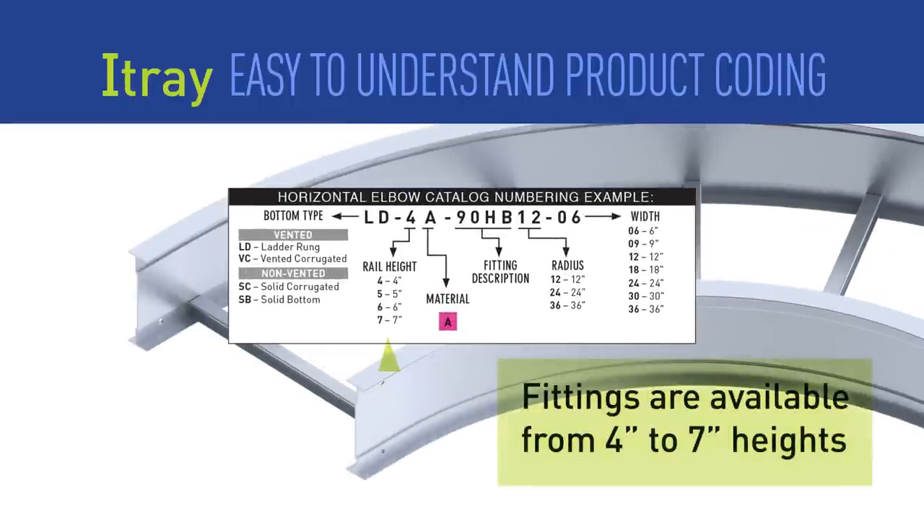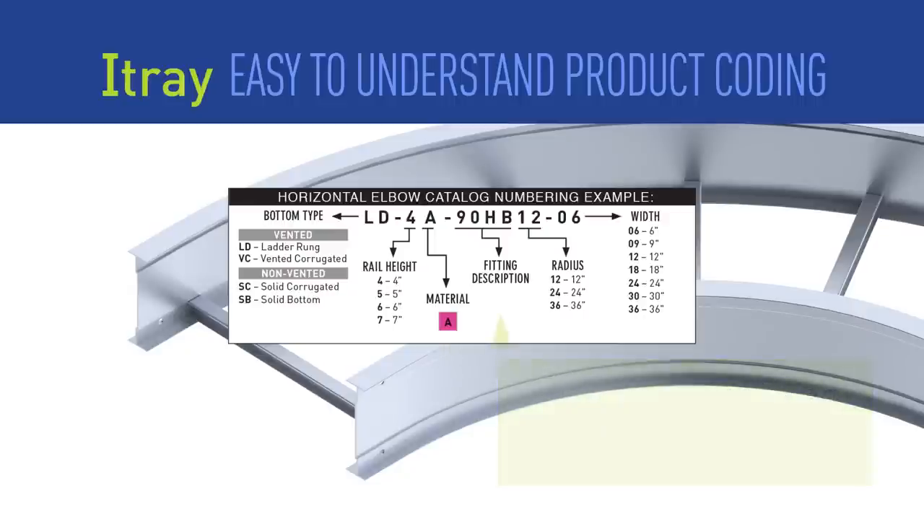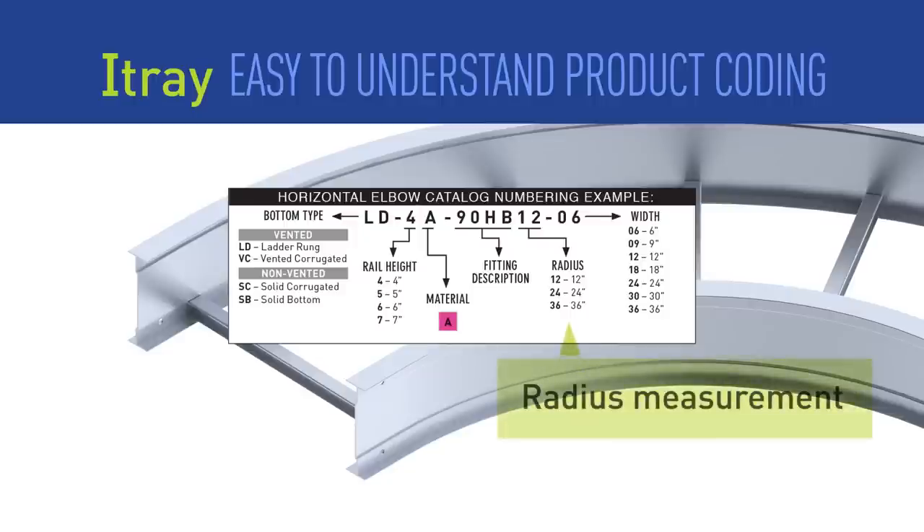For fittings, choose the same side rail height as the straight sections you were using. And as in straight sections, we have eliminated the need for series choice for aluminum. Complicated fitting system numbers are a thing of the past. The radius measurement shown is the inside radius measurement of the fitting.